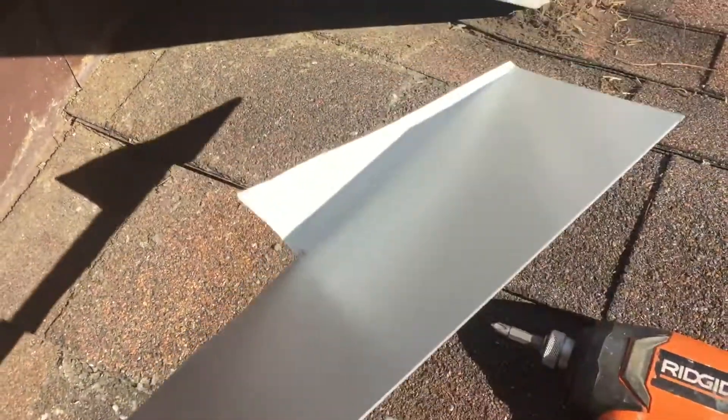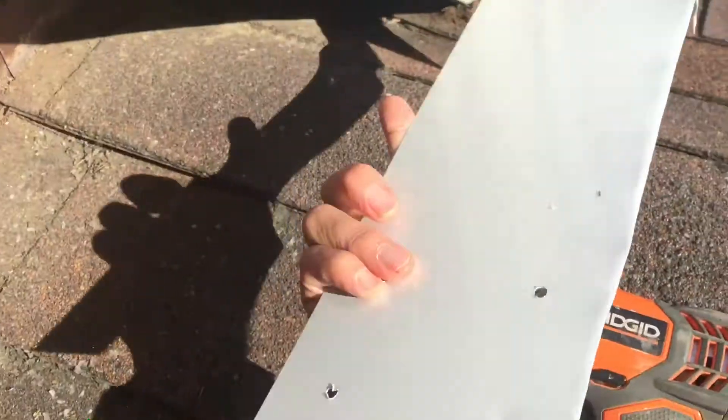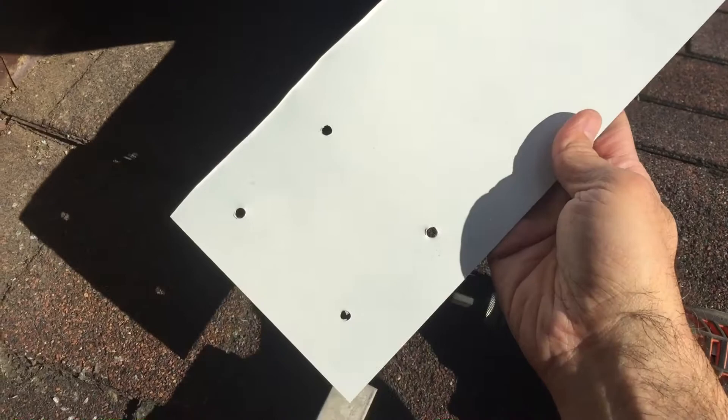I'm very excited. Here we have our finished piece. You can see it turned out really nice. It's a piece of 16 gauge steel painted white. I've got my holes pre-drilled and my angle to match the little piece of flashing up there.